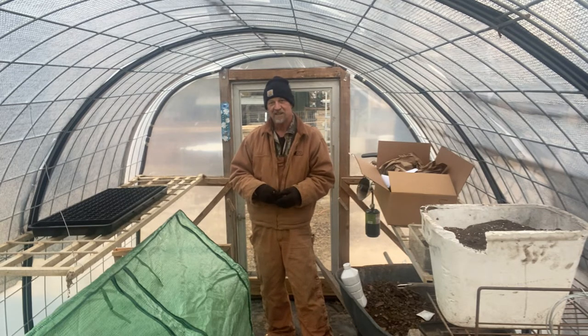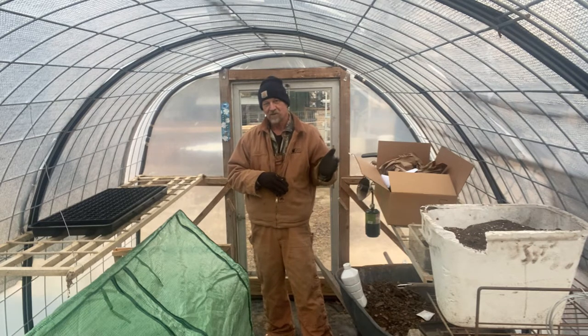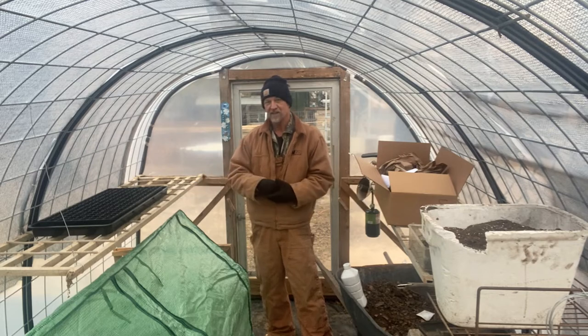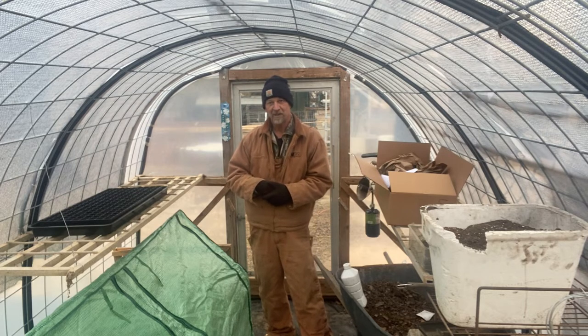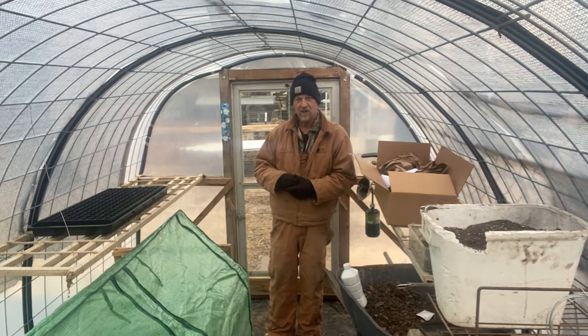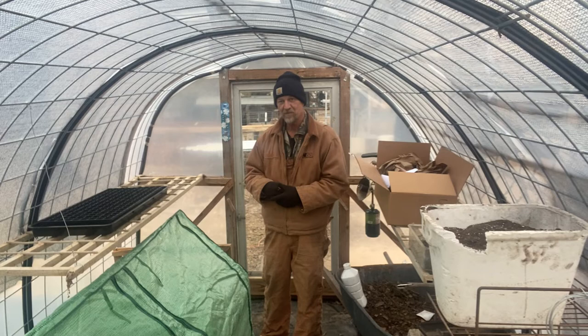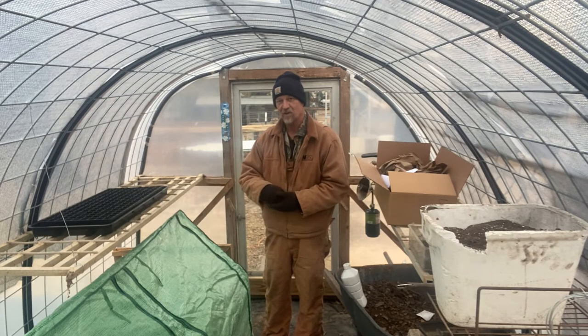I'm just letting them start on their own outside here in the greenhouse. Once I get stuff in the house and it starts growing and it's too big to keep in the house, I can bring it out here in the greenhouse. Then on these nights when I know it's going to get cold — I really don't like them getting below 40 — I can put them down here in this mini greenhouse. I just want to give some of you viewers an update on how this works and something that may trigger an idea in your mind.